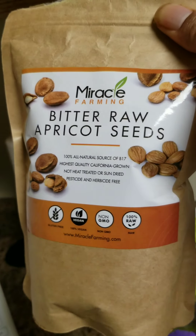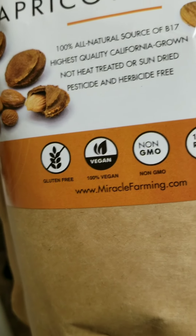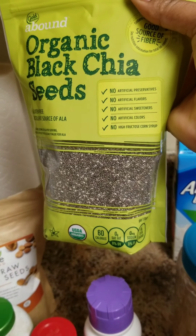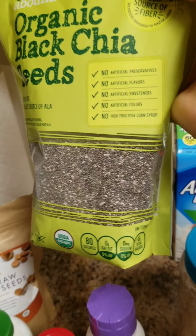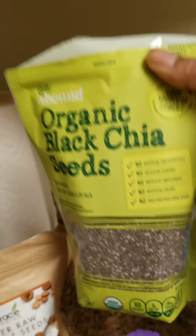This is bitter raw apricot seeds — it's like an almond with a bitter taste. It has vitamin B17, which is good for your health. I also use black chia seed because it helps with digestion.